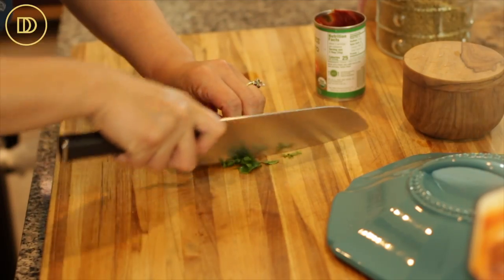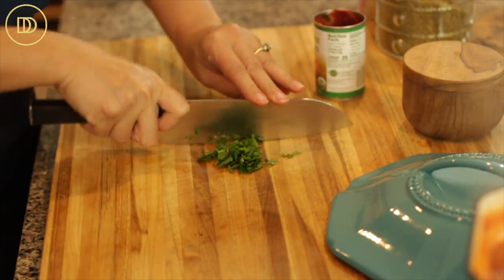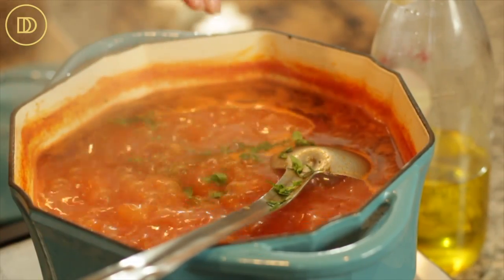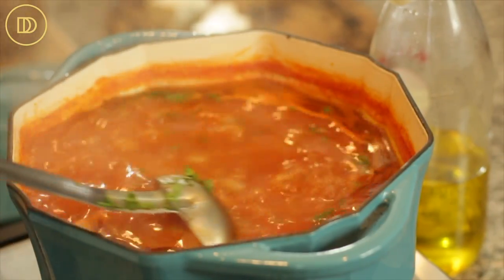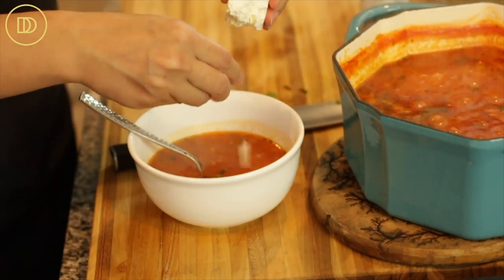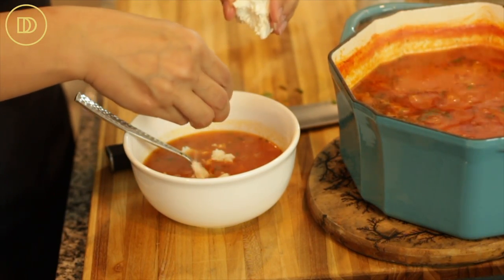Once it's done, go ahead and taste it. I tasted it and added a little bit more salt. I also finely chopped some fresh mint — you can do parsley or even oregano. Sprinkle it on top, give it a nice stir, put it in a big bowl, and I like to sprinkle some feta cheese on it. If you want to keep it vegan, obviously leave the feta out. Just toast some bread to soak up that delicious tomato broth.